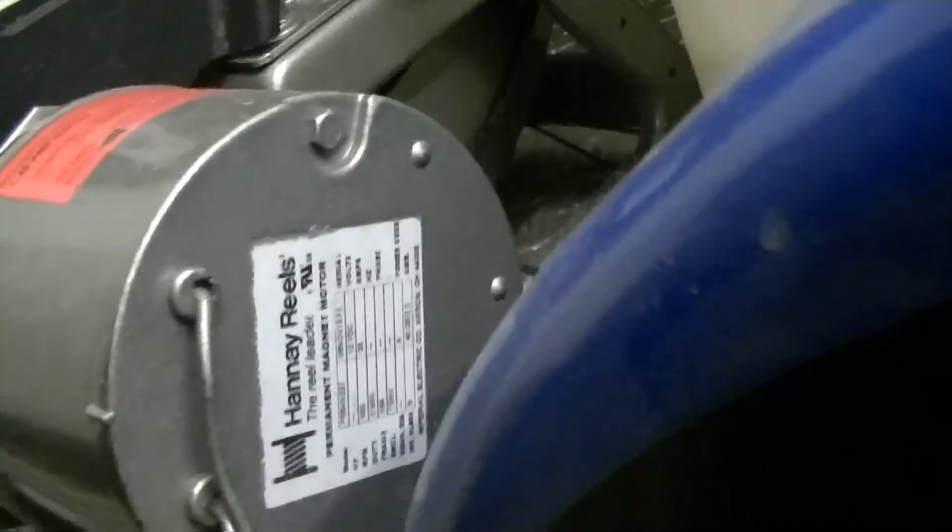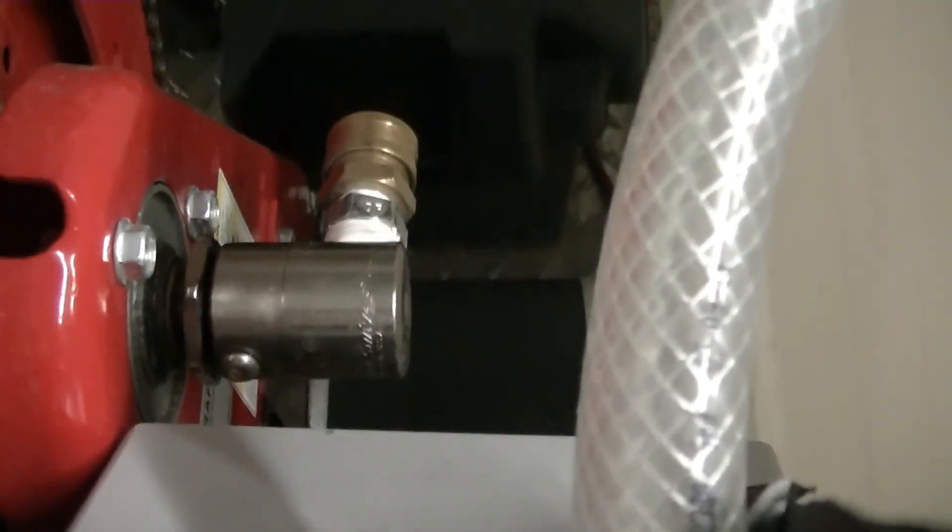One nice thing about the Hane reels — if you look down here you see the zerk fitting, like the other Hane reel had. But when you look at these other reels, they don't have a zerk fitting, there's just a little screw in there. I guess you could take that screw out and install your own little zerk fitting if you wanted.